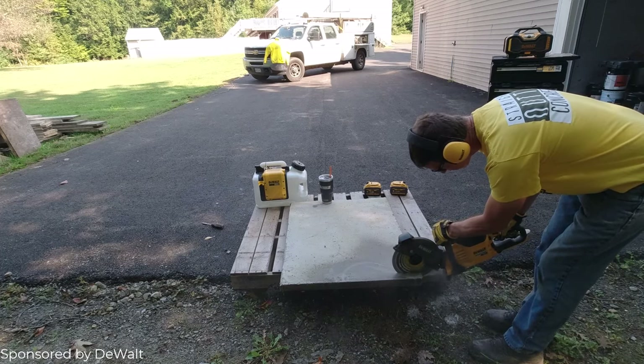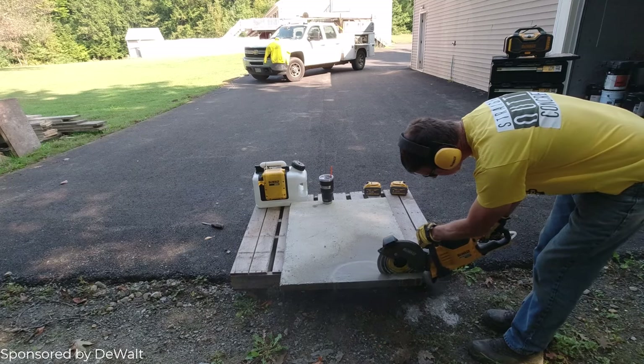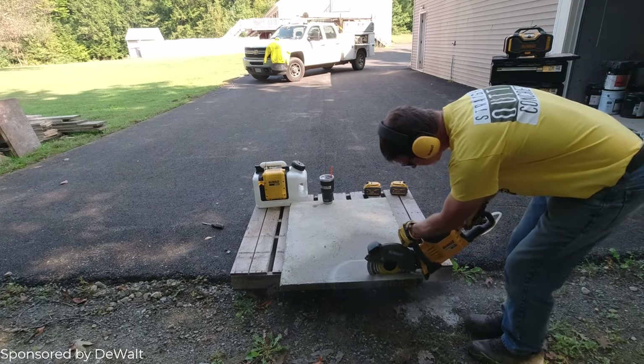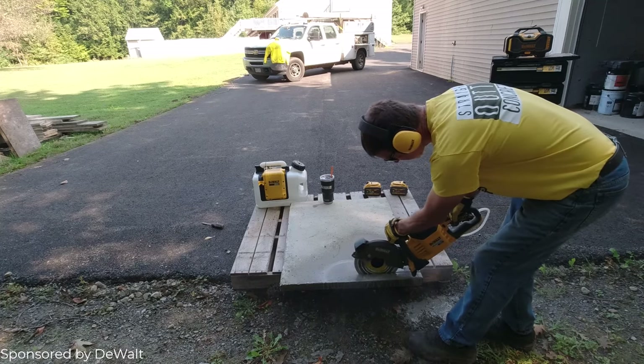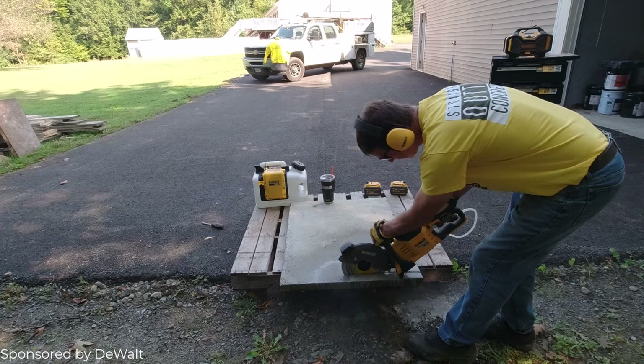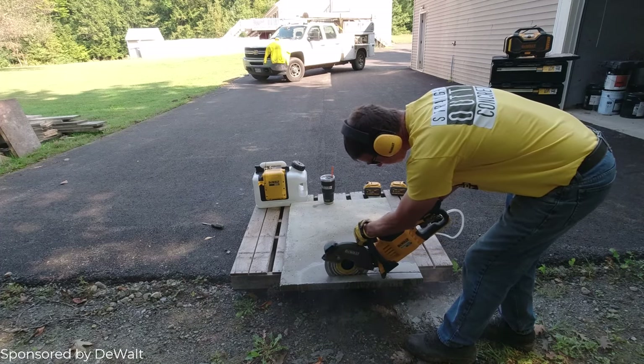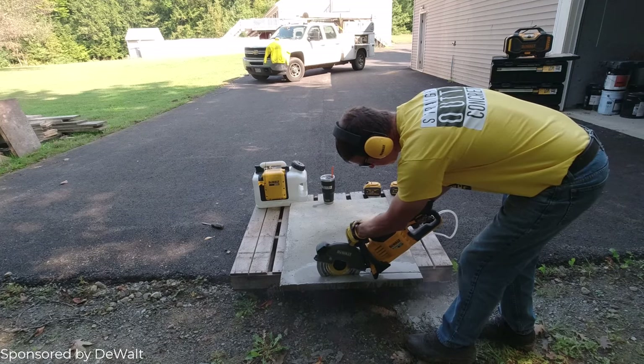Hook the quick connect up, turn on the water, squeeze the trigger, and away we go. This is about a two-and-a-half-inch thick slab of concrete. We make these slabs with extra concrete and then cut them into little bricks. I'm going to show you just how I do that — how I cut them into bricks.